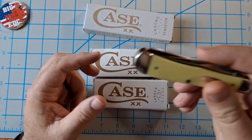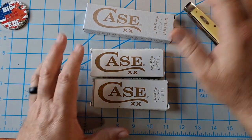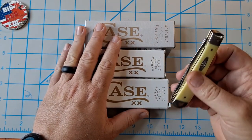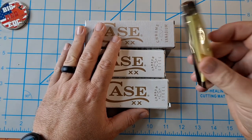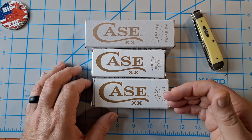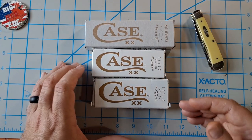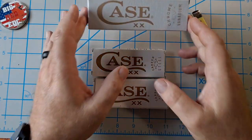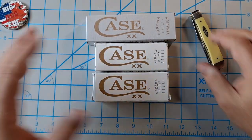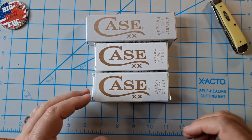So Case is doing away with chrome vanadium, going to carbon steel basically across the board, which brings me to these. I was looking around trying to find one that was chrome vanadium — I was going to get into the trapper — then I decided to get these three different knives, hoping maybe one of them would be chrome vanadium. And one of them is, so I'm happy. Let's look at these and see how the quality, fit, and finish are.